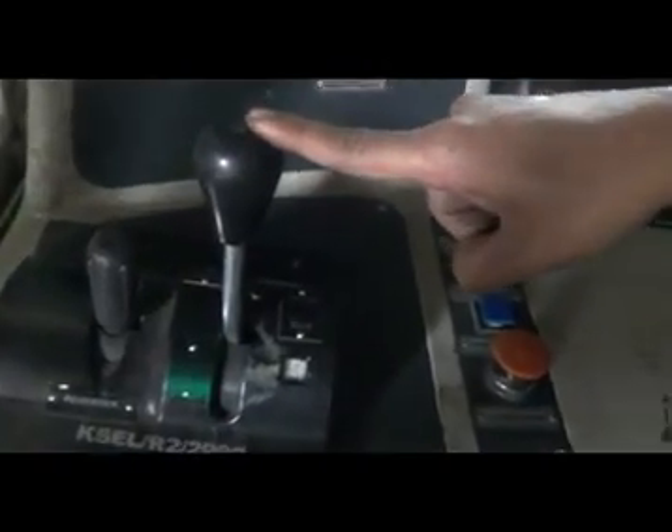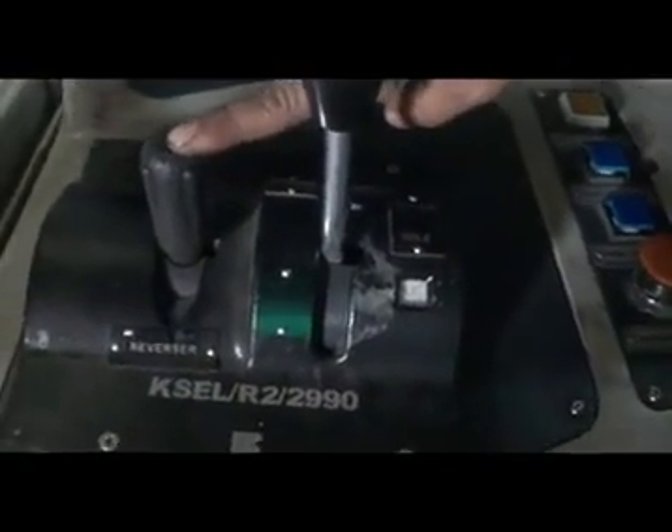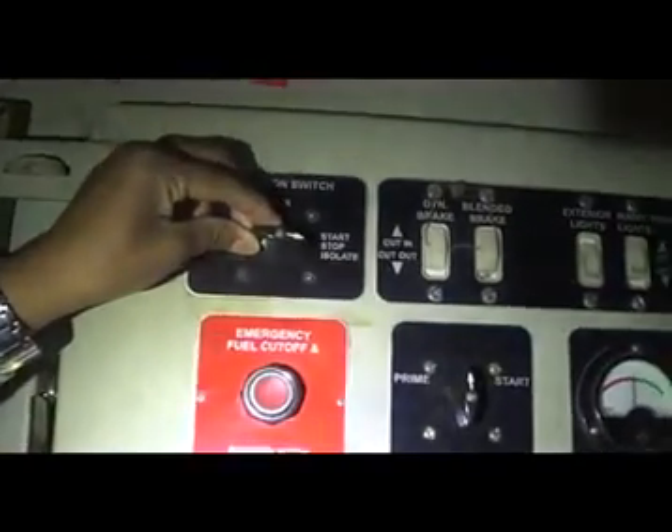Ensure that the throttle handle of both cabs' control console is in idle, reverser handle in center, and run isolate switch in isolate position.